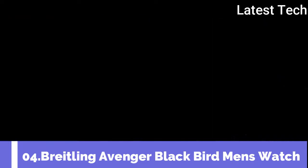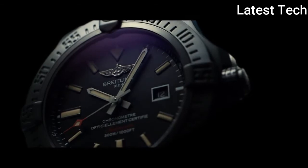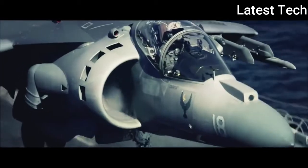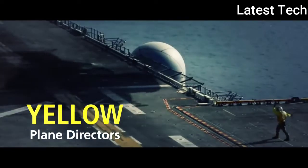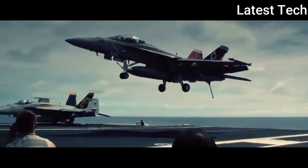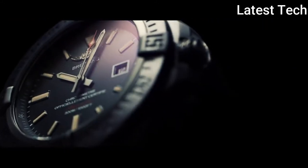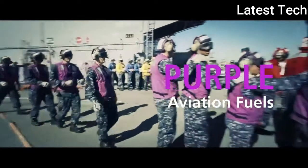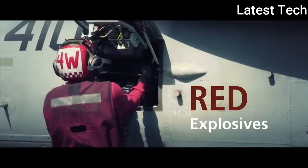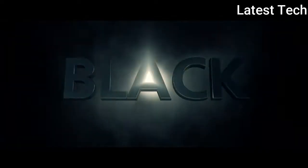Top 4. Round watch with sapphire crystal. Display type: Analog. Deployment buckle clasp. Case: Black steel, case diameter 48mm. Band material: Fabric, band width 24mm. Special feature: Luminous. Movement: Swiss Automatic. Water resistant depth: 300m.